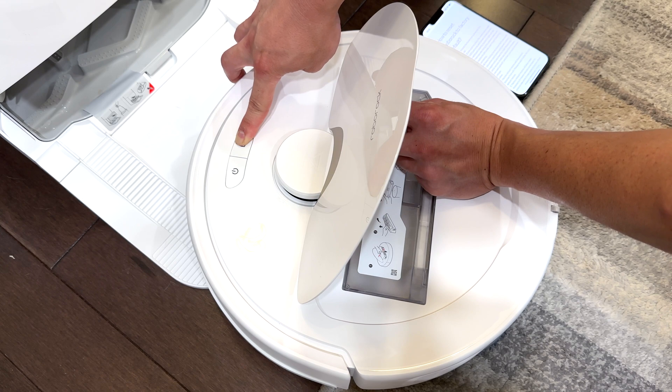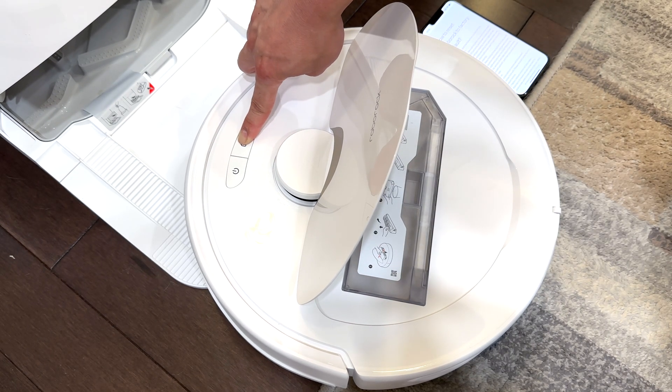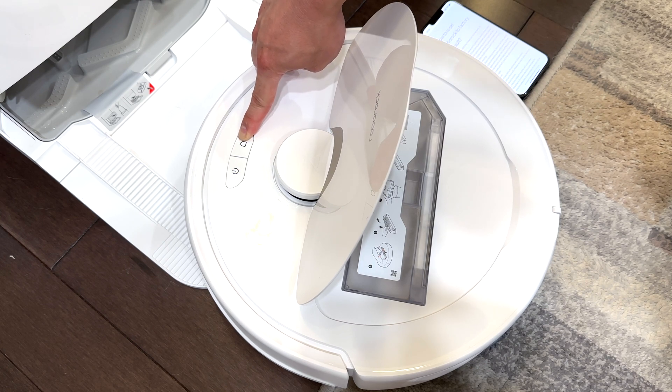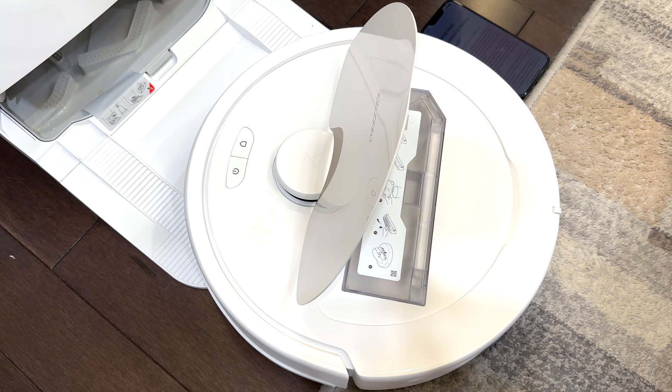Push both buttons in for five seconds, let go of the reset button, and keep holding the home button for an additional five seconds. The robot will then restore to factory settings.